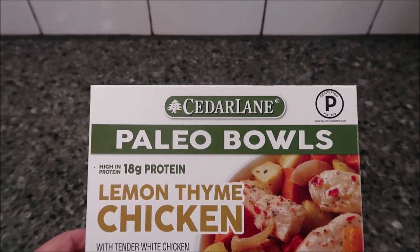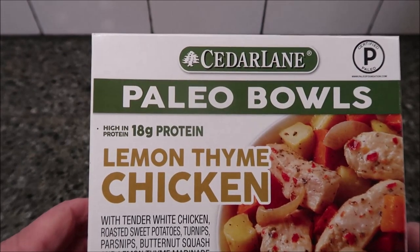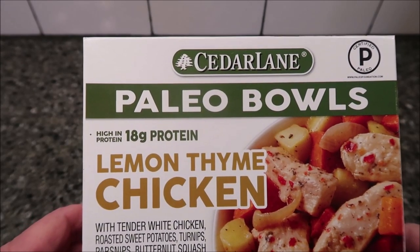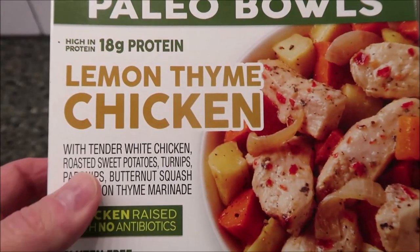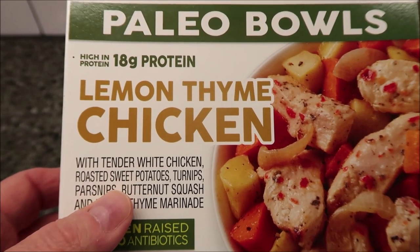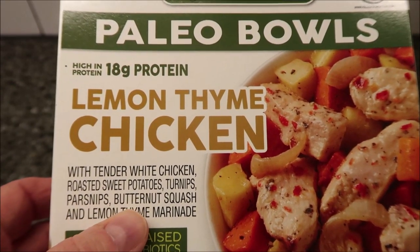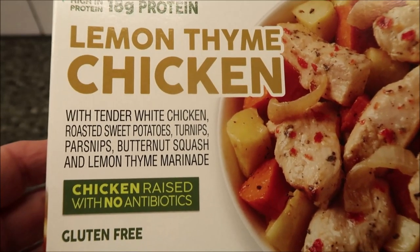Hey guys, welcome to another lunchtime review. Today I'm going to try this Cedar Lane Paleo Bowl — the Lemon Thyme Chicken. It is 18 grams of protein, which is pretty good. It's certified paleo and made with tender white chicken, roasted sweet potatoes, turnips, parsnips, butternut squash, and a lemon thyme marinade.